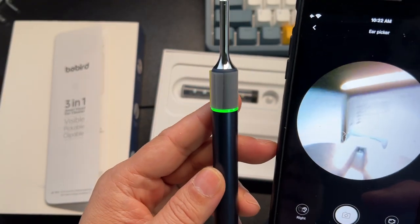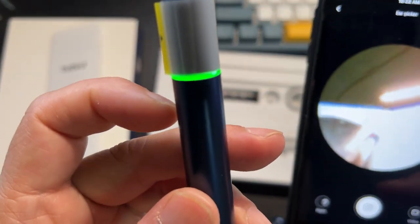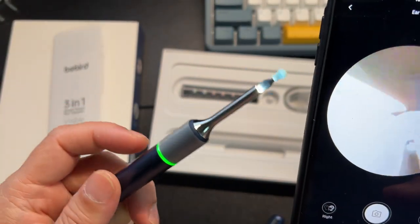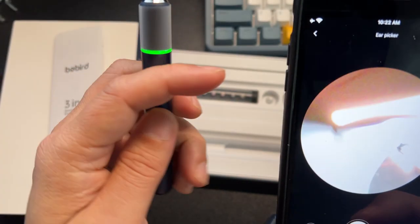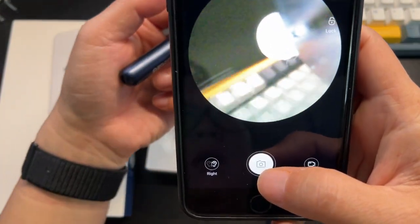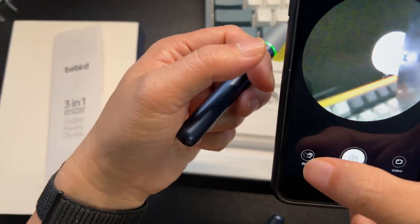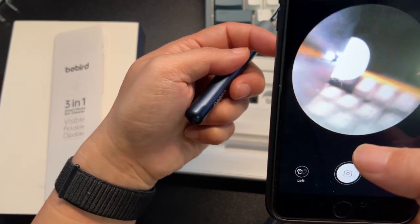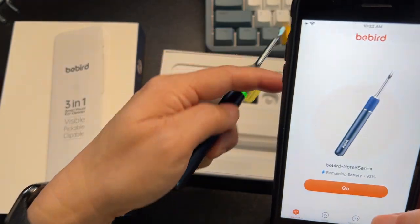This is the Note 5 from BeBird. It's a very high quality, well-made device. It just looks cool and it's very useful. With the app you can also take photos, select right ear or left ear so it rotates the view, making it easy. You can also record video. The app is actually pretty good — I love it.